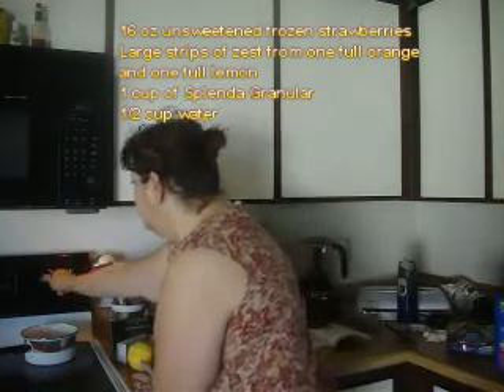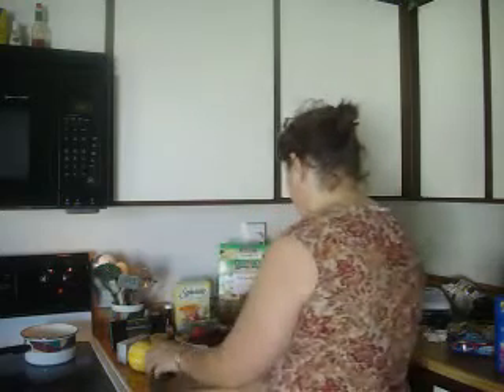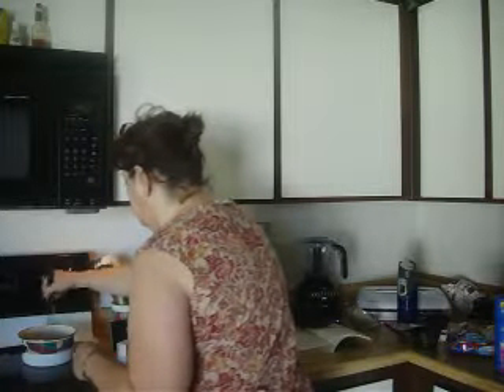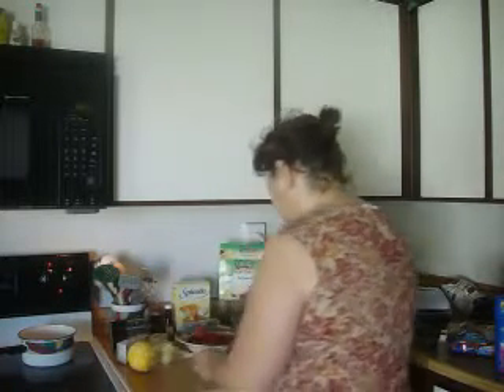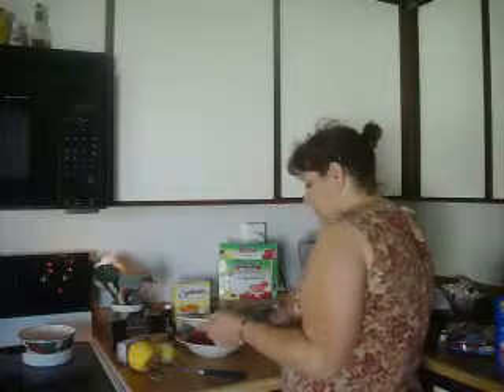We're going to turn it on and bring this mixture to a boil. As soon as it boils, it says to add the zest now, so let's go ahead and do that. And we'll bring that back to a boil.